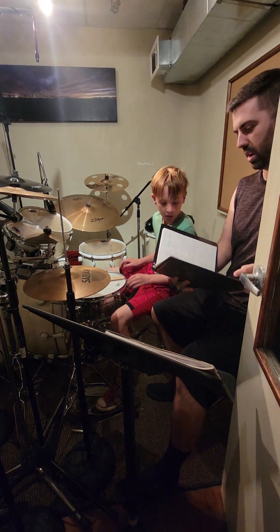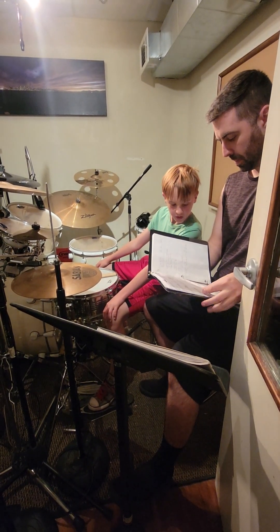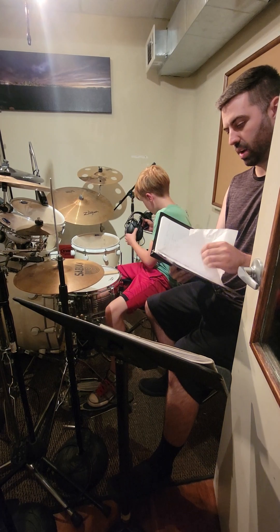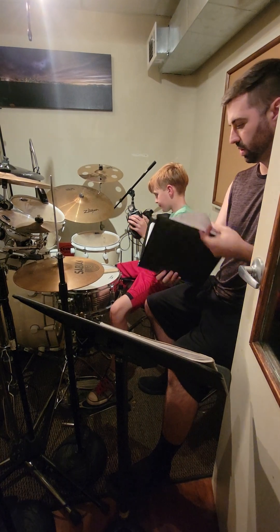Did we have anything else going on or did we just kind of get these songs together? We're working on Let It Be, and I got the one part of the stuff there. So we're introducing the Houghton book, and we're not getting too heavy into it until your concert's over.